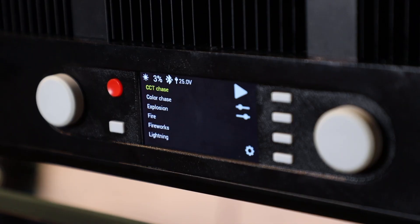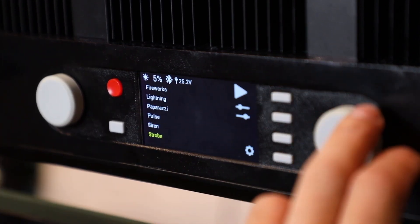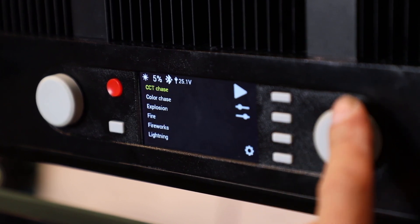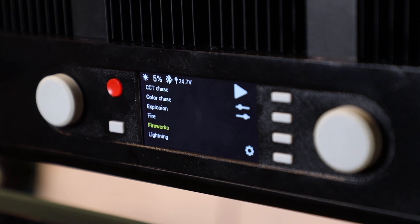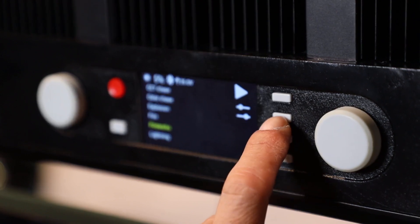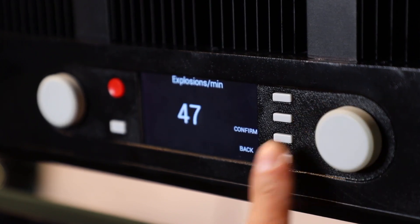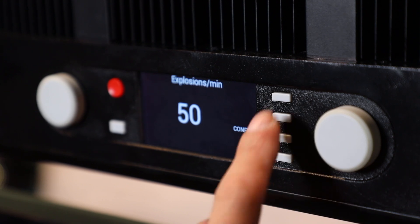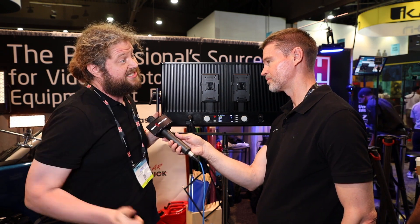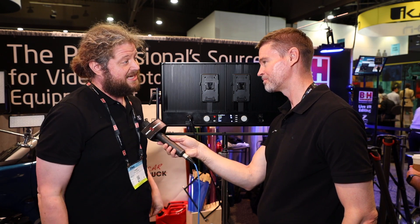The interface screen is going to be the exact same as the timpani, so if you've ever used a timpani before or any of our lights, you're going to have the same menu system — there's no new learning curve. It's going to have all the same features, including DMX 5-pin in and out for your 512. It's also going to have our new Master Apprentice mode, released in the most recent firmware update for the timpani, where one unit can control an entire universe down the line — including other 2x1s and the timpani — mirroring live via DMX cable.